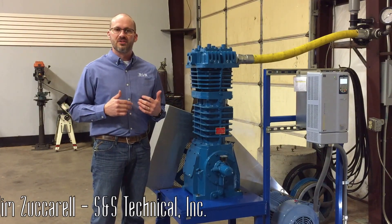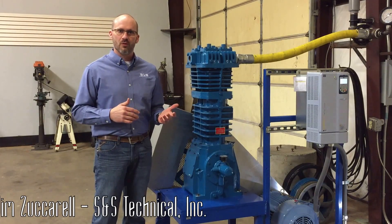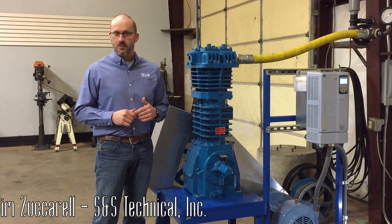Today, I just want to talk to you real quick about setting the oil pressure. It seems like a pretty simple process, but we're just going to go over it real quick. These processes are going to apply to the Blackmer and Quarkin line of vertical and horizontal reciprocating compressors.